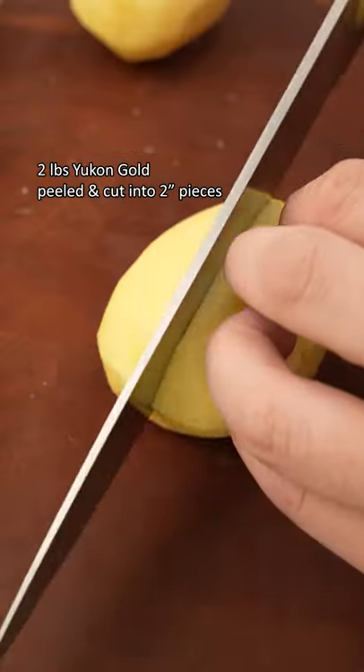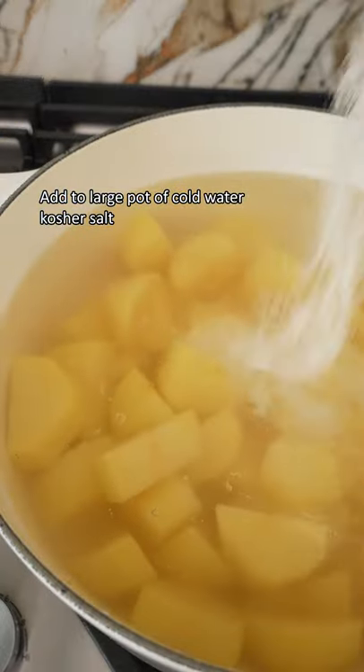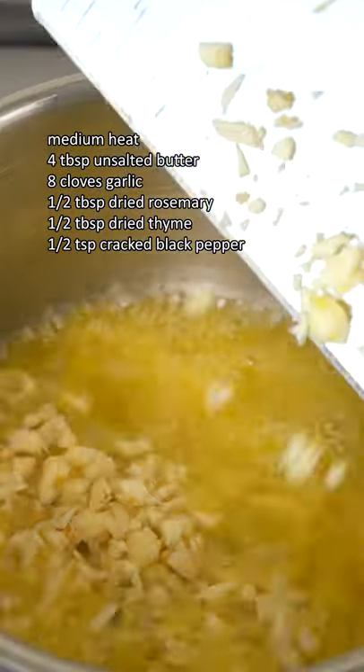Start by peeling two pounds of Yukon Golds then cutting them into equal two inch pieces. Start them in a large pot of salted cold water over high heat so they cook evenly, then melt butter.